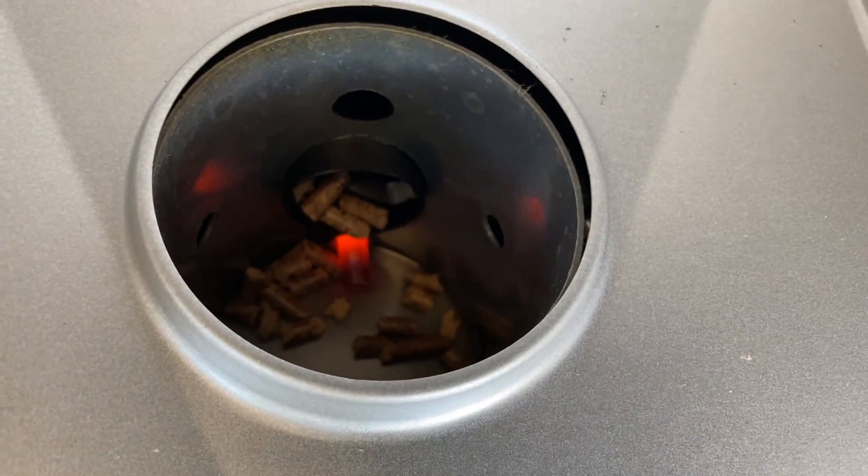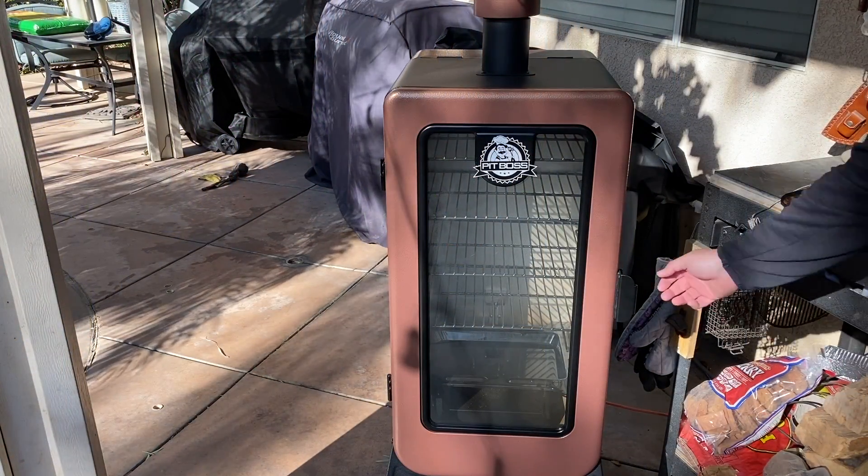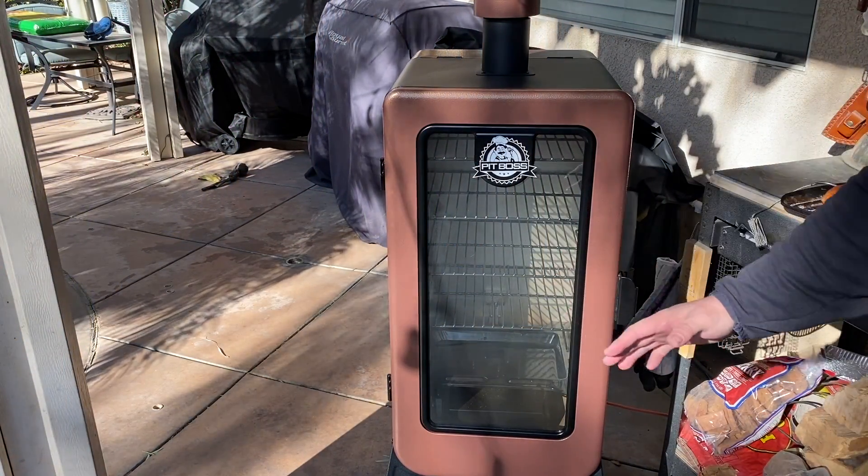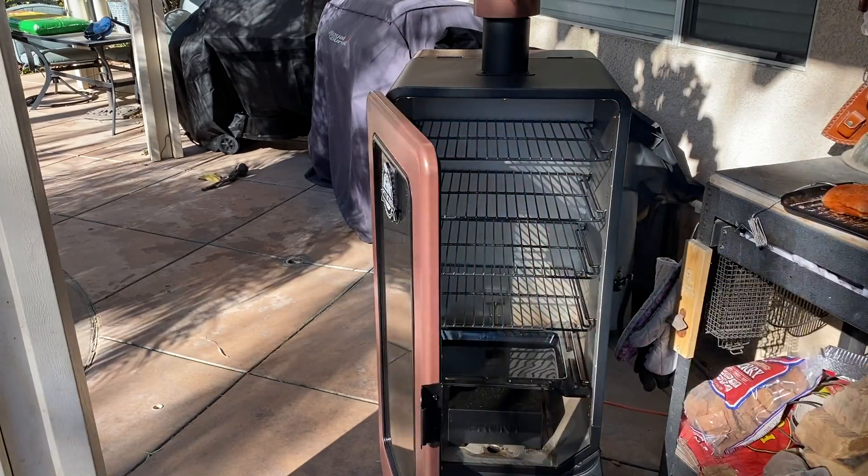Let the low-rise heat it up. We've got the dial set in the smoke position. Once we get ready to do the burn-off, we're going to turn it up to 350 on the dial down below, get it burned off for 30 to 40 minutes, and we'll call it a day.